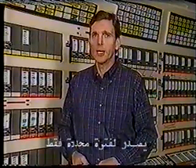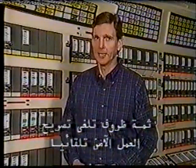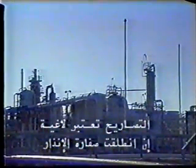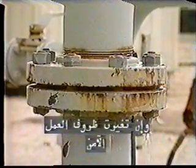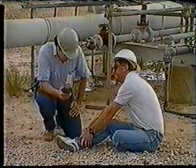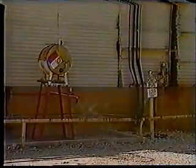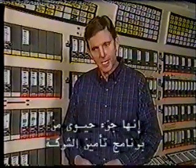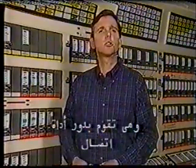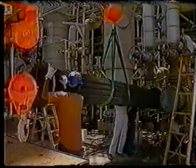Safe work permits are only issued for a limited time duration and do not guarantee a safe work environment for the full duration of the job. There are conditions that automatically cancel a safe work permit: if the emergency horn sounds, if safe work conditions change, if there is an incident or accident on the job, if the scope of the job changes, or if the job exceeds the permit deadline.